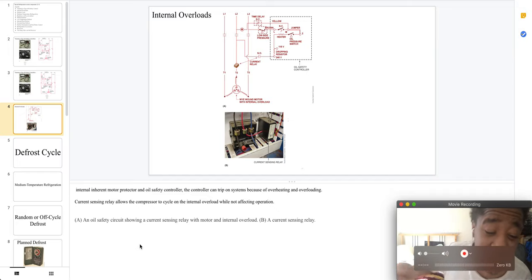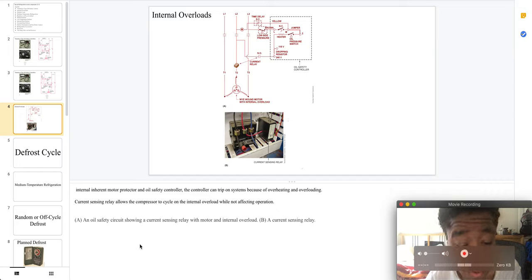Internal inherent motor protectors and safety oil controllers are controllers that can trip on systems because of overheating and overloading. The current sensing relay allows the compressor to cycle on the internal overload while not affecting the operation.